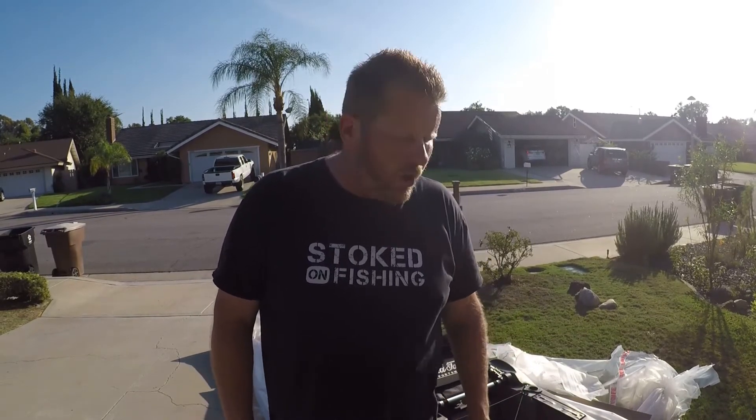Alright guys, that's really it for putting the Big Water PDL-132 together by Old Town. As you saw, it was wrapped up incredibly good with the cardboard and plastic. Very well protected — it came by freight. I helped the guy get it off the truck and it looked great. We did a quick inspection.